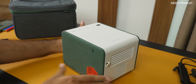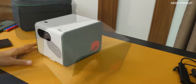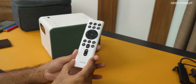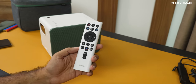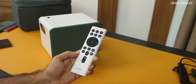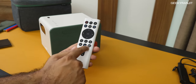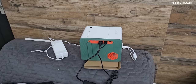Let's look at the remote controller. If you've seen my other BenQ projector videos, it's exactly the same remote controller. The good thing is it's very functional, and when used with the BenQ stick you also get Android voice commands. There's also a dedicated button to control the projector settings from the remote.